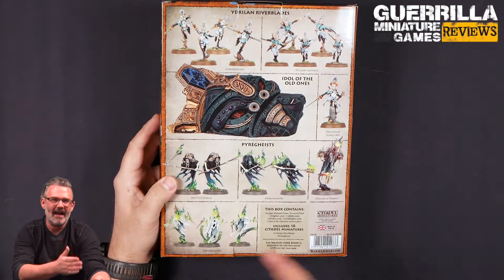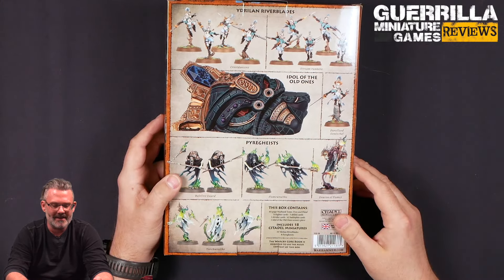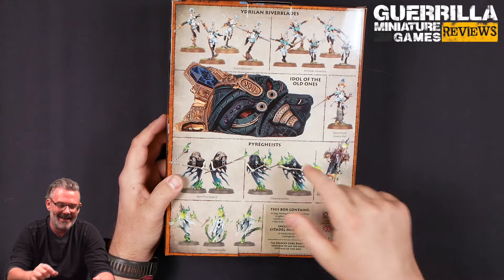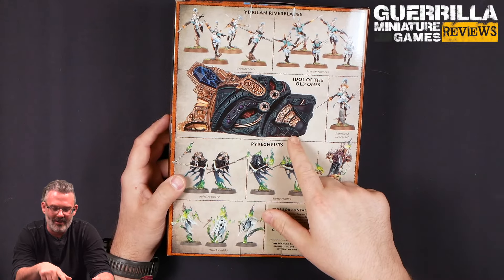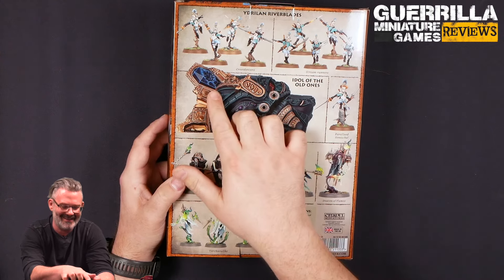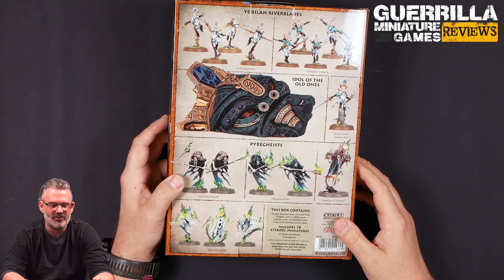So what do we got here? This is another of the add-on expansions for third edition Warcry, and it adds another terrain piece — a bespoke terrain piece, the Idol of the Old Ones. It looks like the prow of a ship with guns that shoot nose lasers and has a giant crystal on it. But we get the Idrillin Riverblades, which are also going to be a new unit — Stream Runners and Crest Dancers.